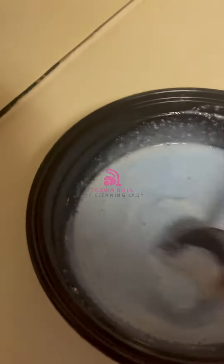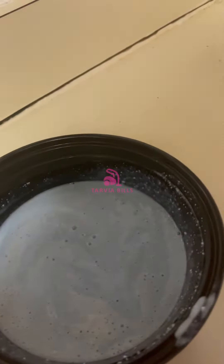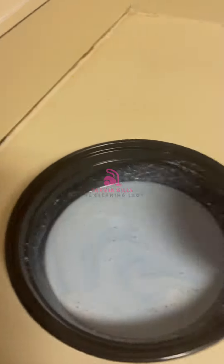I also used it on my vent hood. Make sure you check out how good it did on the stainless steel sink — it gave it a wonderful shine. So I guess we'll be having spaghetti for dinner tonight! I want you to try this paste. I am Tarvia Bills, your favorite cleaning lady, and happy cleaning!